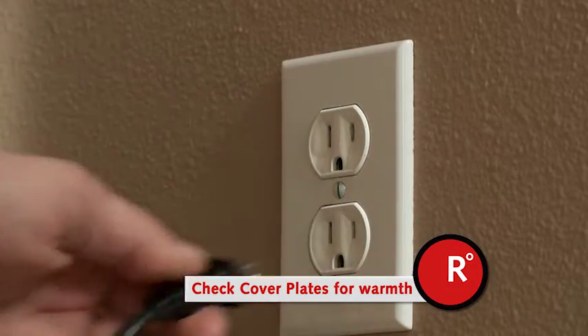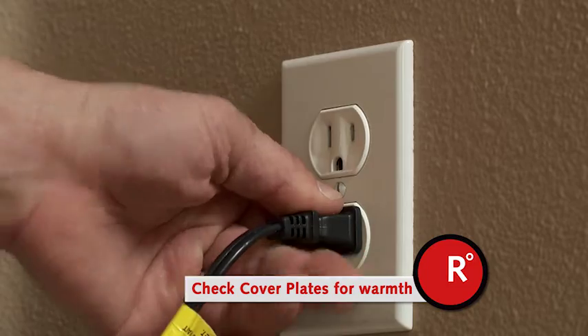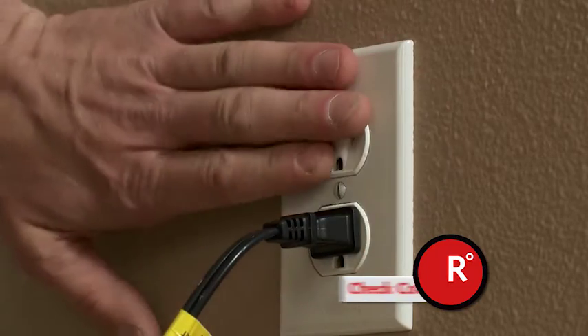Inspect all cover plates. If they're hot or you hear crackling or sizzling in the connection, these are potential fire hazards.